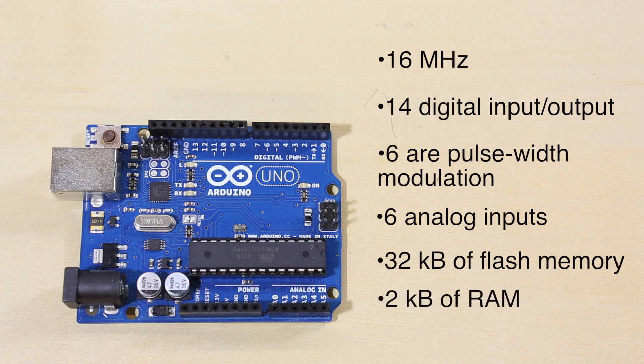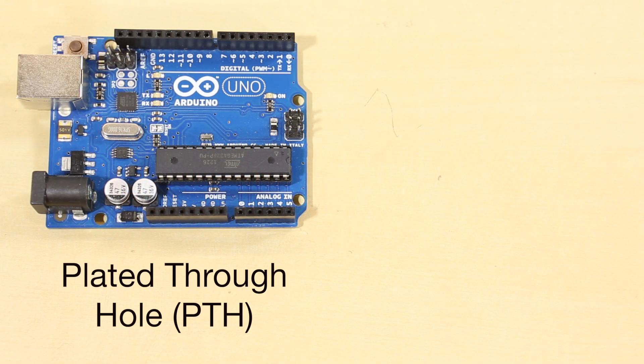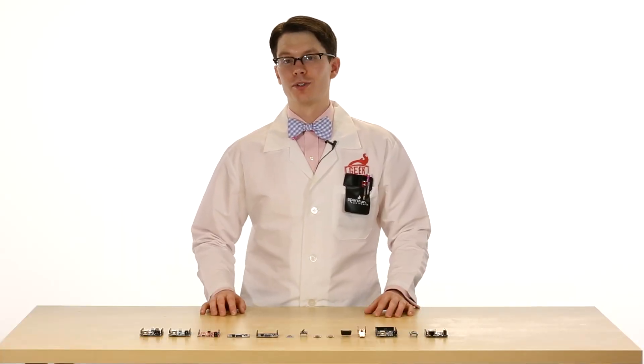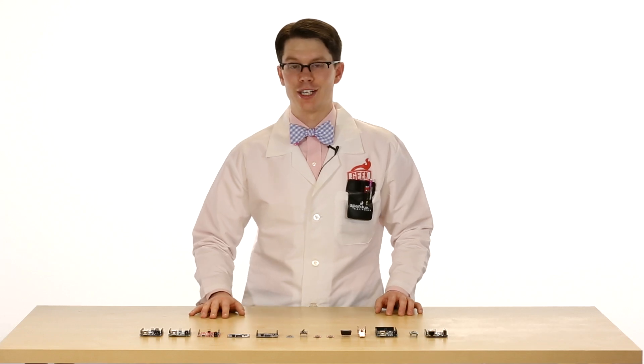Notice that the input-output pins run at 5 volts, which means you want to be careful if you're trying to connect it to 3.3 volt logic — you could easily damage something. There are two versions of the Uno available: the plated through-hole version, or PTH, where you can remove the microcontroller if you really want, and the SMD or surface mount version, which uses a lower profile version of the microcontroller but offers the same functionality. The Uno is a great board if you're just getting started in the world of Arduino or embedded electronics, and there's tons of documentation online.